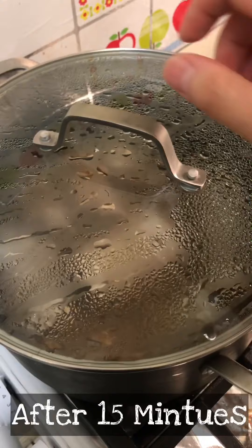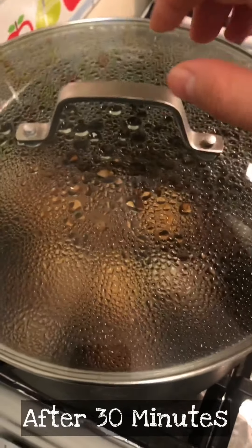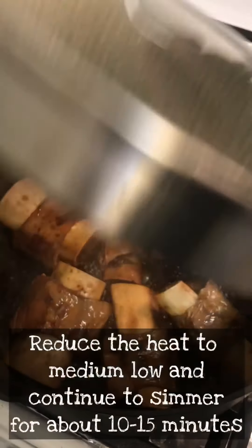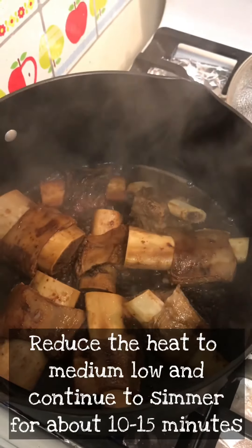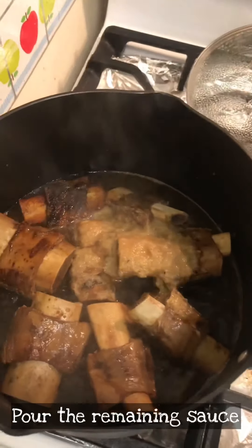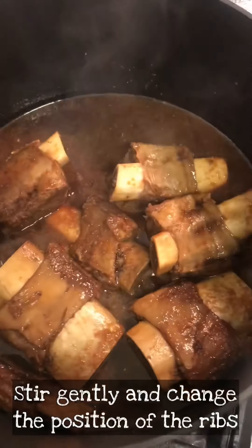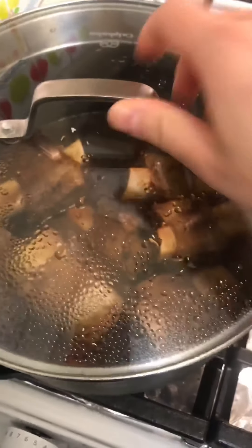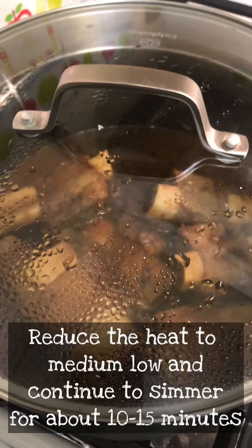30 minutes passed, let's take a look. Add the rest of the sauce in, gently stir it, cover it, and turn it down to simmer for another 15 minutes.